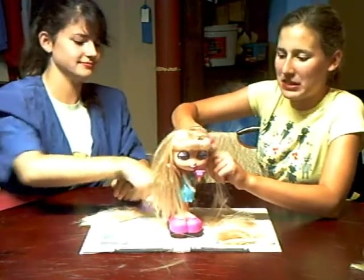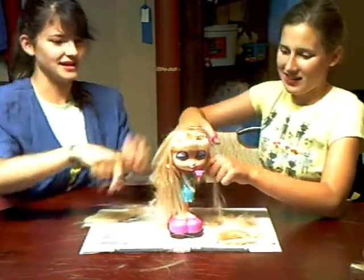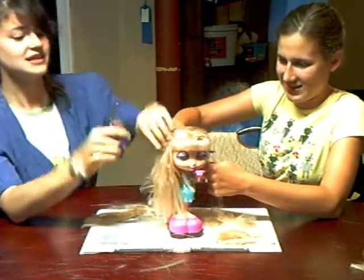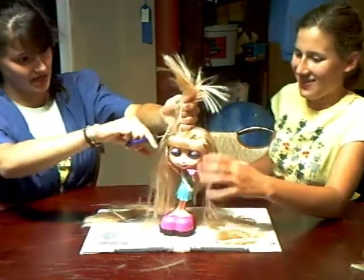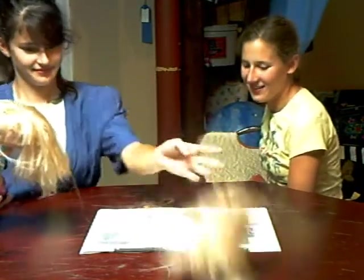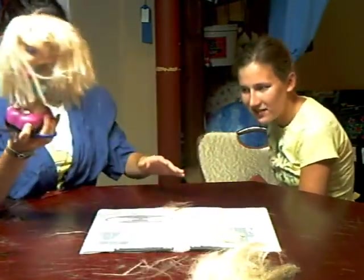I'm starting to make the mullet shape. That's very good. She already has some highlights, so we have to be very gentle with her hair. I think we just gave her brain damage. But there's a cure for that in the future.